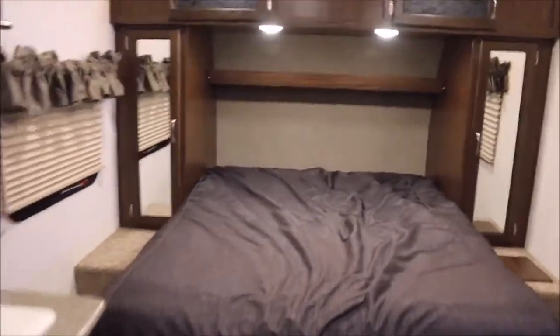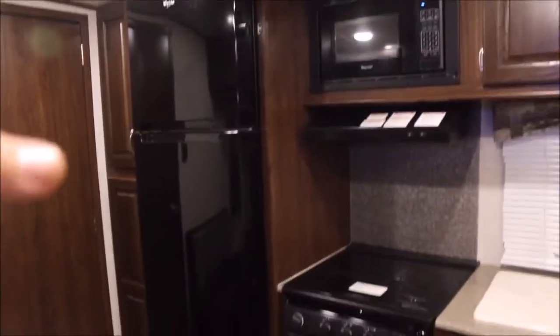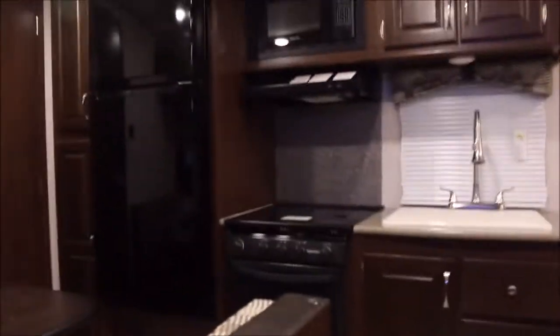Also worth noting is the AC — it's ducted, and again we did have them put the upgraded 15,000 BTU AC. Just an awesome floor plan and awesome unit. This is all new, brand new 2017 Solaire Ultralight 202RB. It comes with the residential Whirlpool fridge and it does have an inverter, so that fridge can be used as it's going down the road.